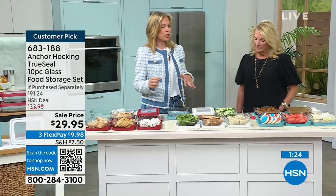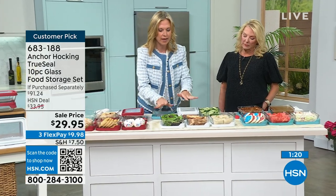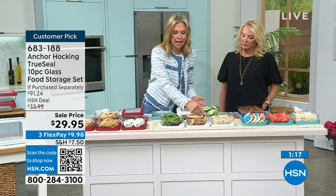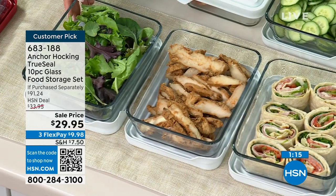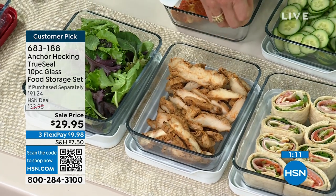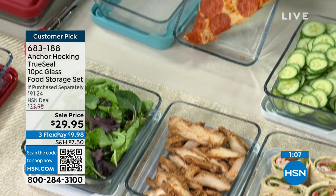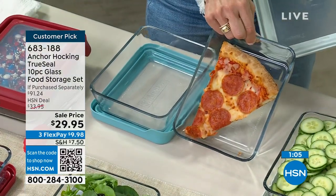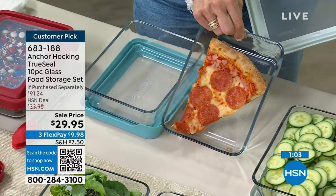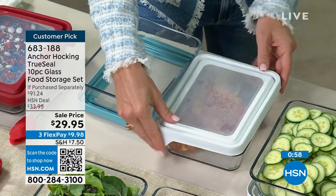We're going into summer season with salads and eating light, and this is a great way to store all of your toppings for your salads, make your salads, travel with them, take them to work. I also love these for pizza because the triangle piece fits so nicely into the rectangle. Because if you put it on a plate and put foil over it, you've got this mess in your refrigerator. It's so hard to store leftover pizza.